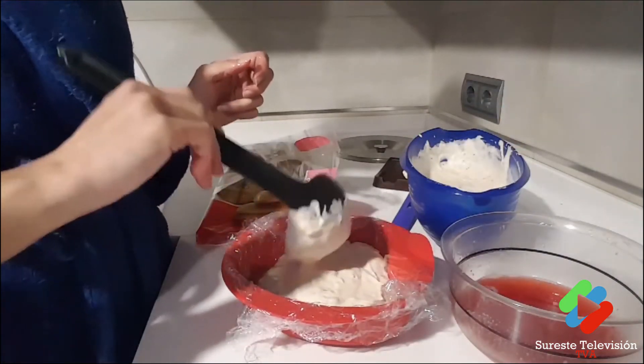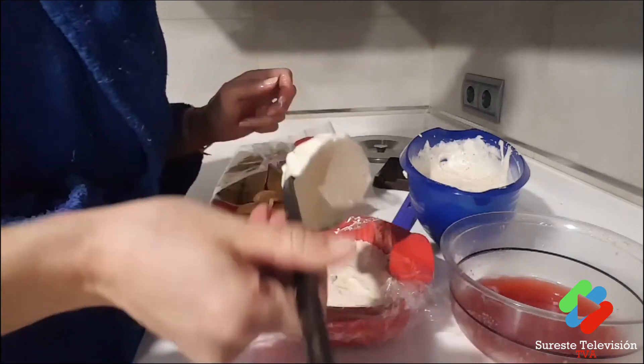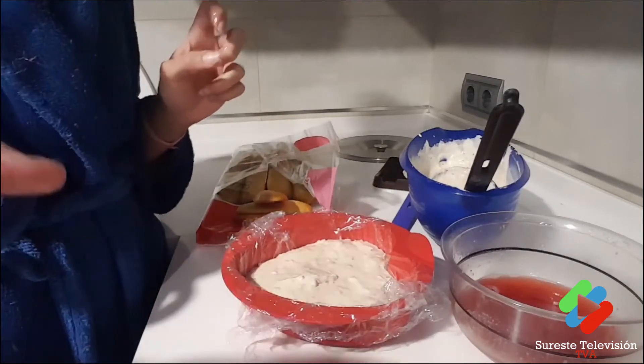We have to be good to our partners — well, if they behave well. If not, forget it! But no, you have to have good karma, as I always say. Keep layering until the end. I think three layers will be enough.